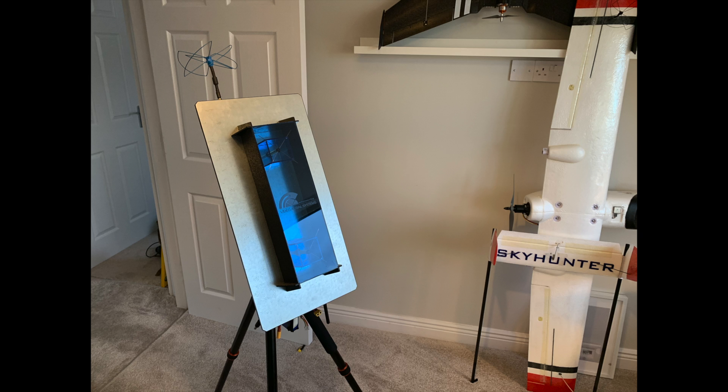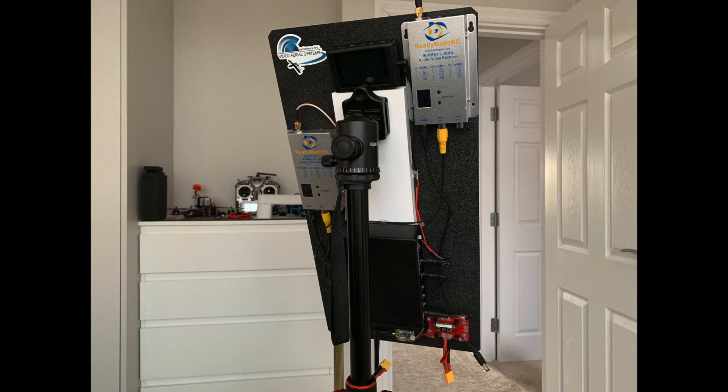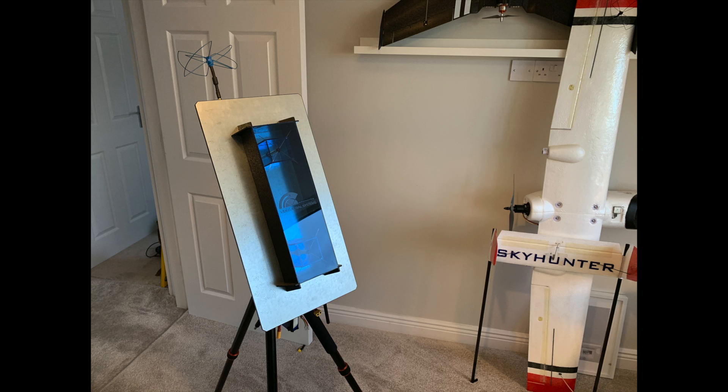Hey guys, in this video I'm going to be covering the build of my long range FPV ground station, which is based on a tripod-mounted 1.3 GHz Pepperbox. It also has a 5.8 GHz relay so we can view the video feed wirelessly on our goggles. This video is designed for people that are new or just starting out in the hobby, so I'm going to touch upon briefly the basic theory behind some of the components I've used.